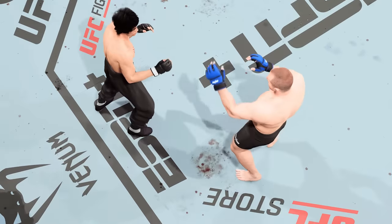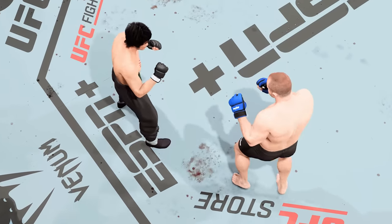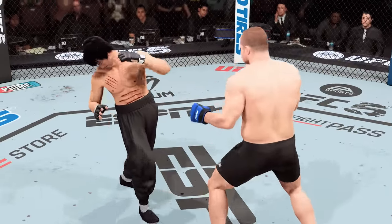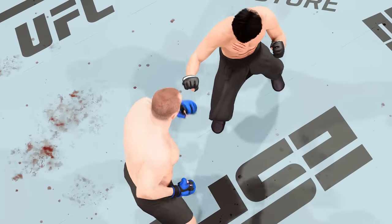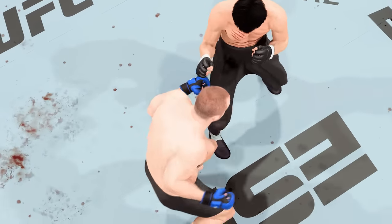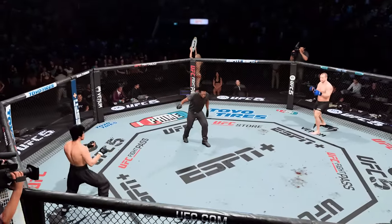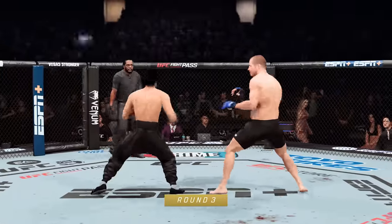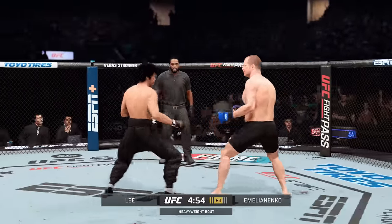Let's take a look back at some of the action in that previous round, DC. A lot to like on both sides — both were intent on going forward. And what happens when nobody wants to take a step back? They meet in the middle. That's exactly what they did, and they both found success over the course of that round. Here we go — third round of this championship fight.